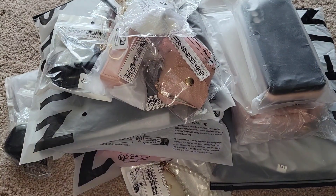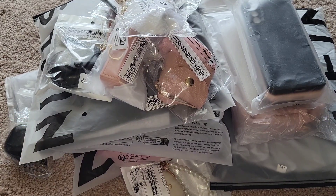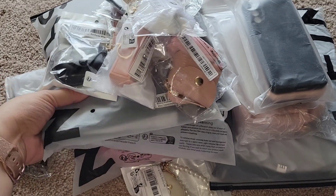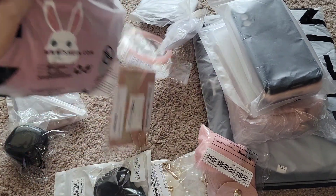Hey loves, welcome back to my channel! If you're new, welcome — my name is Maddie. For today's video I just wanted to do a quick mini Shein haul. I just have a few accessories and a couple of pajamas that I ordered, and I just wanted to show you guys the little bits and bobs that I got. So let's go ahead and start — I'm going to put the pajamas for last and show you all the small accessories.